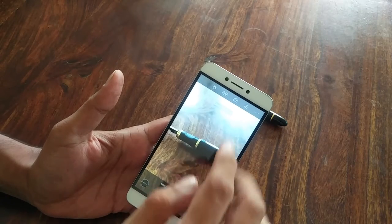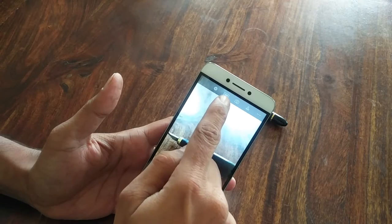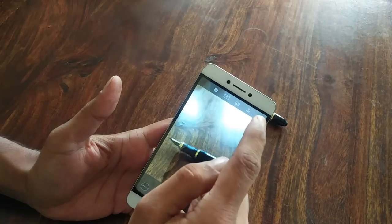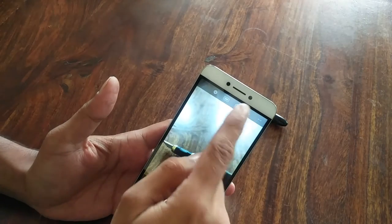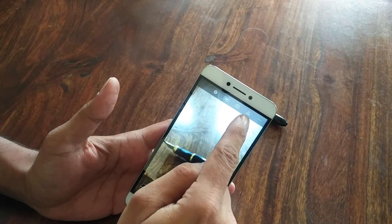Number two is video. In video we've got a couple of modes: one is 1080p which is full HD, then 720p which is half HD, and then we've got 4K which is really high resolution. You can also reverse the camera and use the front camera if you like, as well as put in little stamps if you want.